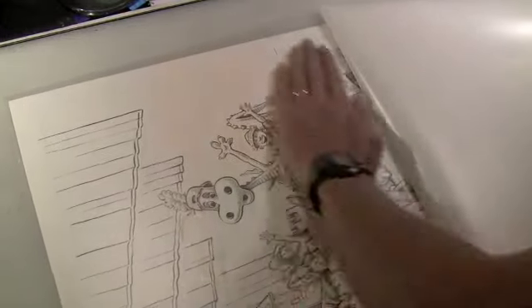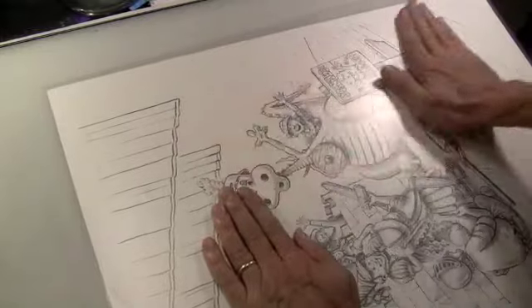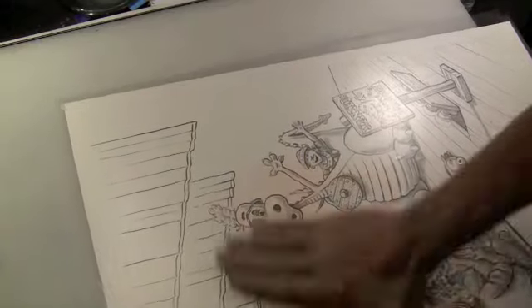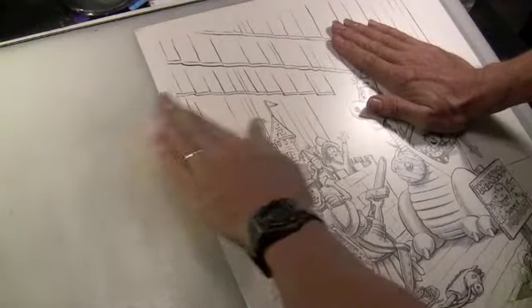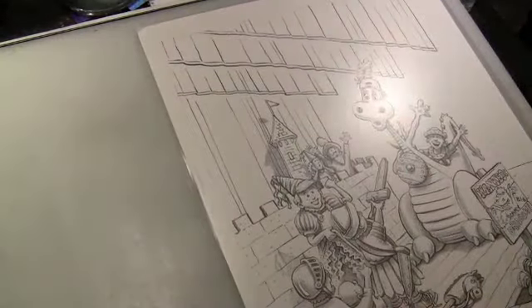One of the challenges is to apply it without bubbles, which I've never been able to do first try. Not bad — the bubbles rub out pretty easily. So what I have now is my drawing with a sheet of very thin sticky plastic over the whole thing.